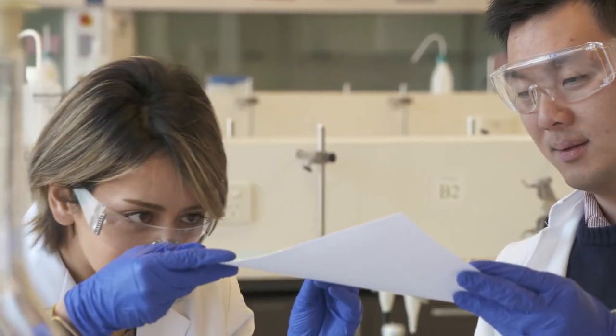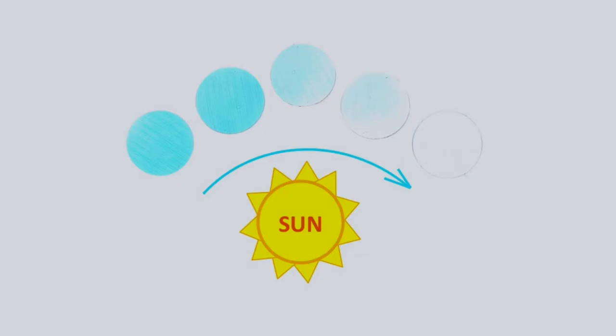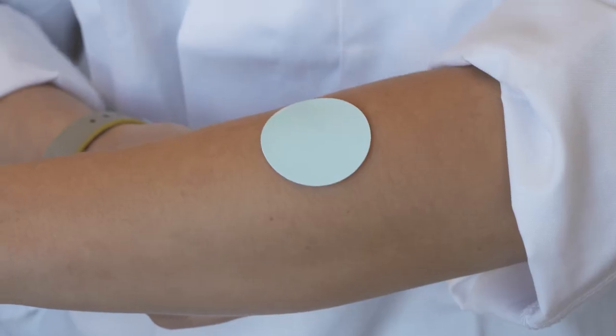What we've developed is a very simple sun exposure sensor. It tells you when you need to get out of the sun to avoid sunburn. It's a smart piece of paper, because when UV light hits the piece of paper, the ink changes colour — loses its colour.